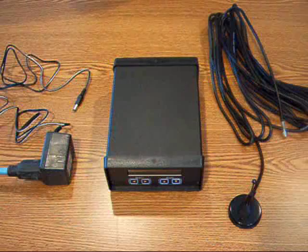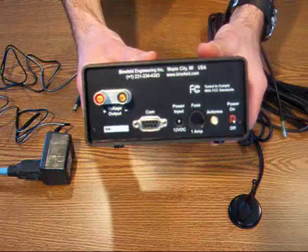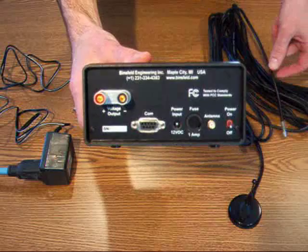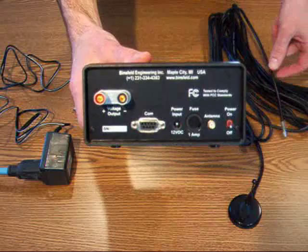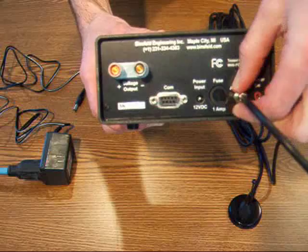I will now demonstrate how to attach the receiver antenna and power supply to the RX10K receiver. Look at the back panel — the connectors for the antenna and power input are clearly labeled. Take the threaded connector from the receiver antenna and screw it into place. Make sure that it is secure. You'll want to position the receiver antenna within 25 feet of the transmitter.